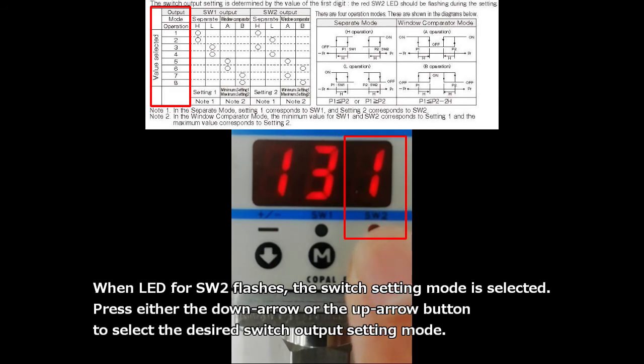When the LED for switch 2 flashes, the switch setting mode is selected. Press either the down arrow or the up arrow button to select the desired output mode.